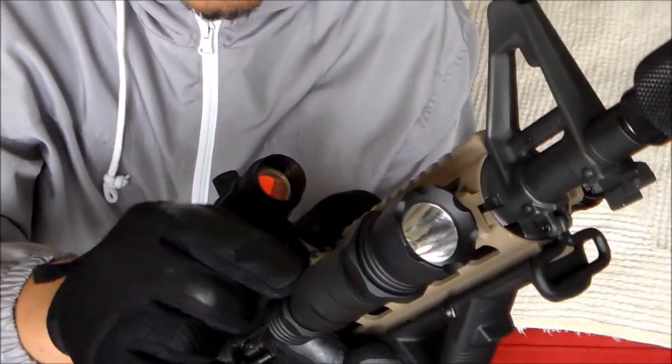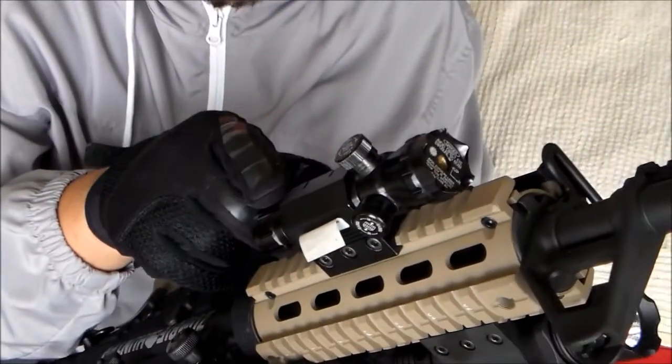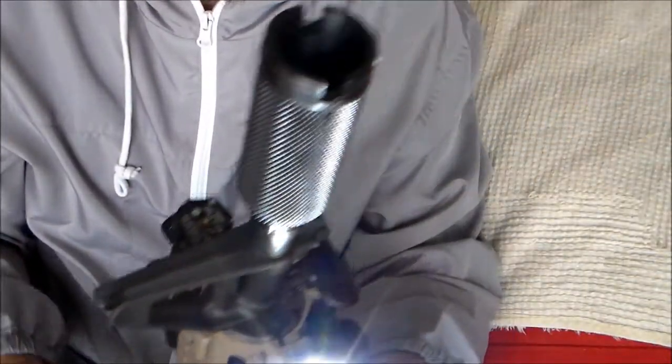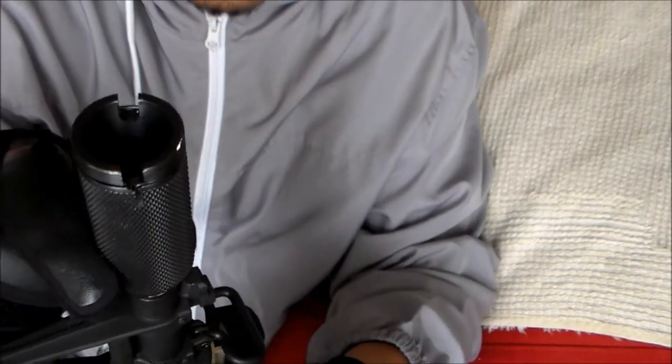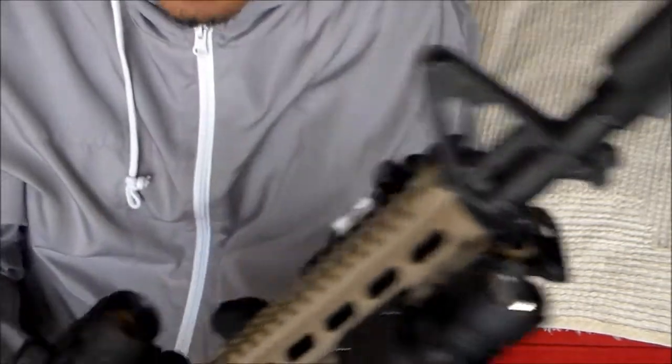Flashlight, I bought at a gun show for $40 bucks. Green laser, $40 bucks. And my krinkov style muzzle brake — I made a separate video on that. It cost me $35 to $40 bucks, depending on where you buy it.